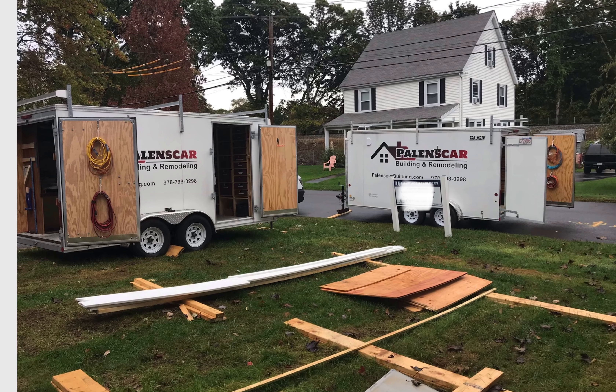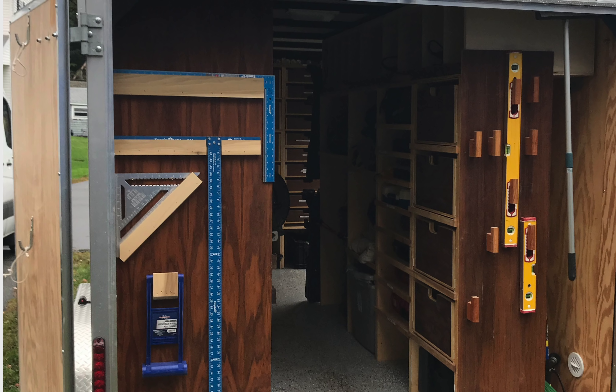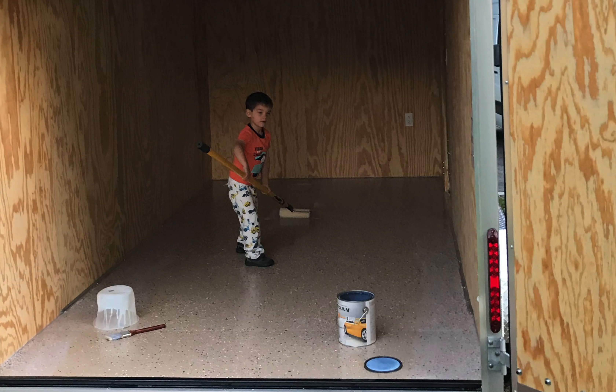Jump over here and you can see both of his trailers — gorgeous on the outside. I love his logos and what he's done; they're just really clean looking. And then another look at the inside there — I'm guessing this is his son helping him paint up the floors.